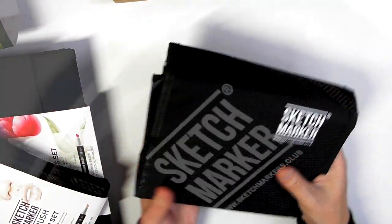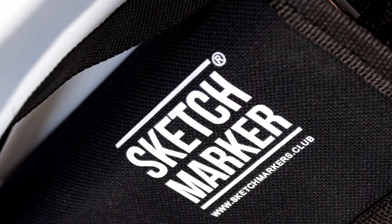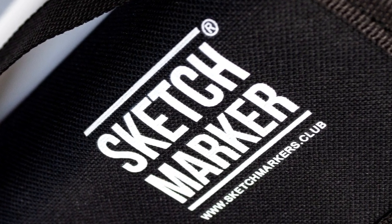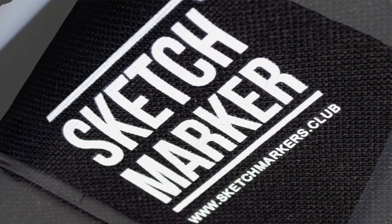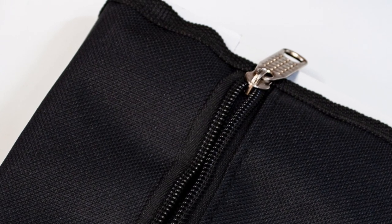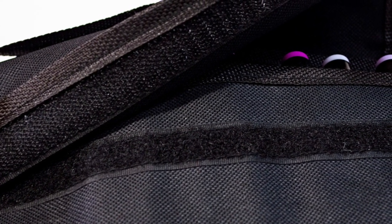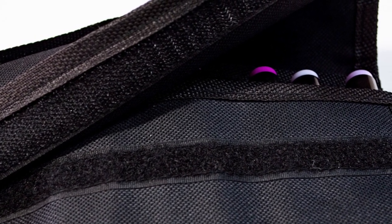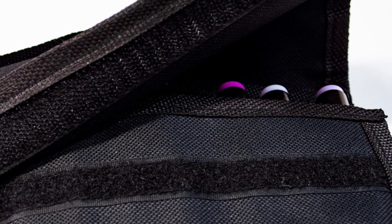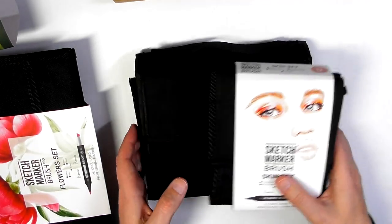Each set comes in a little wallet form. These wallets are canvas — there's a little handle on the top. Every one of them has the Sketch Marker name and website address printed on the flap. On the very back there's a little zip which opens up a small pouch where you can put pencils, an eraser, a sharpener, or a small sketchbook. Every single one of the sets is like this regardless of whether you get the 12, 24, 36, or any other size.